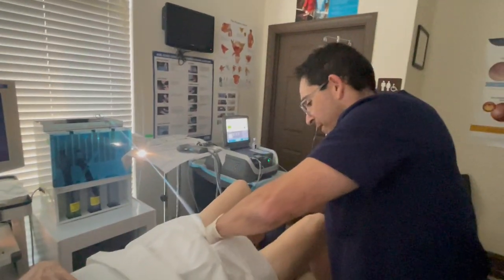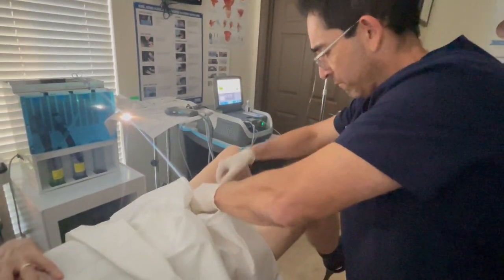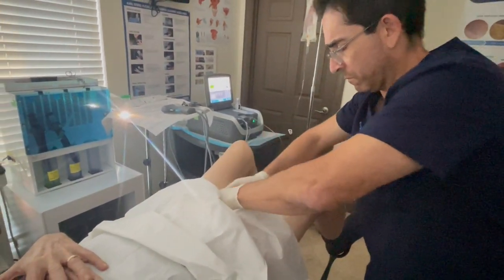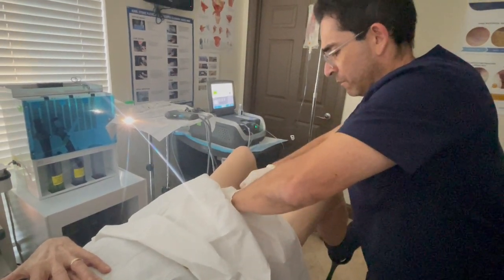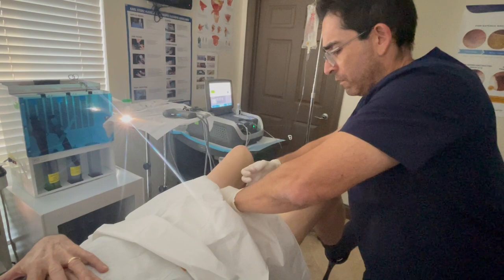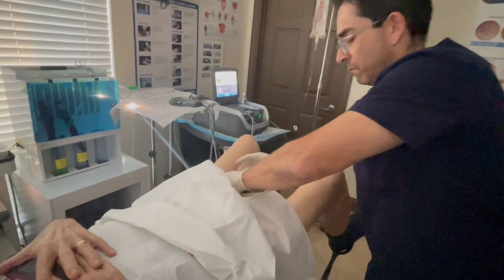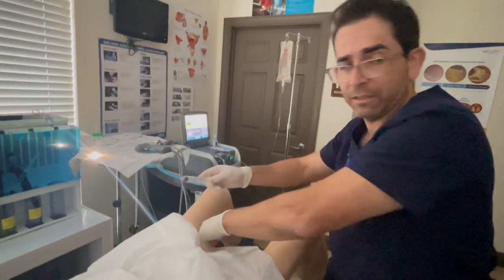He did great, our patient here today. Thank you. Actually, this joint's a little bloody, but it'll clear up. Why don't I get 10 more cc's?